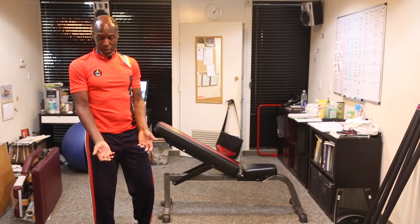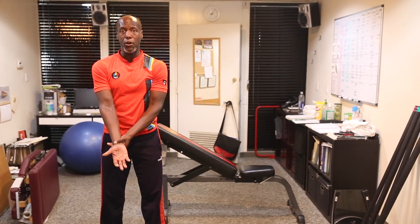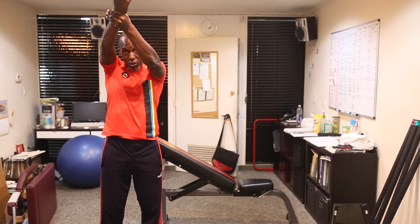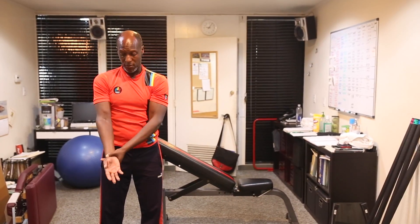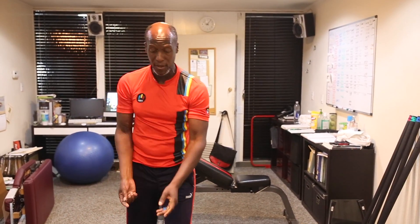And then, if need be, you can grab your wrist with your non-involved hand and facilitate range of motion in the forward plane that mimics the action of the muscle that got repaired. And again, you want to do it gently. If you can't do it with your own power, then use your supporting hand to facilitate that.